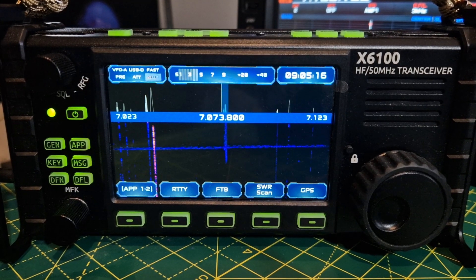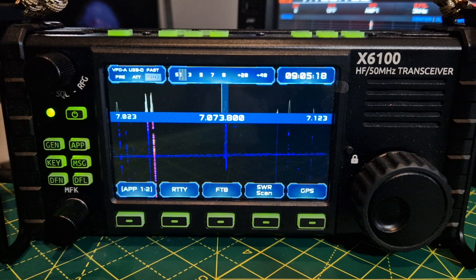Welcome to my channel. This is R1CBU version 1.7 software on the X6100. I'll quickly show you the settings.